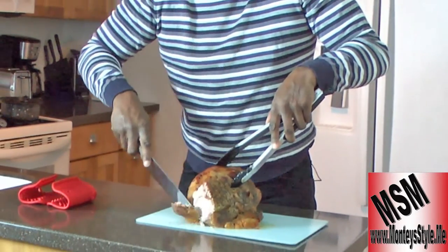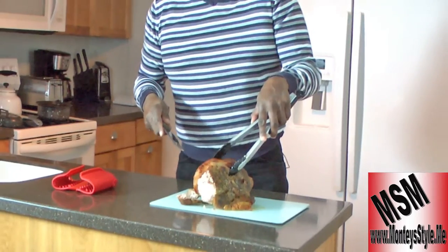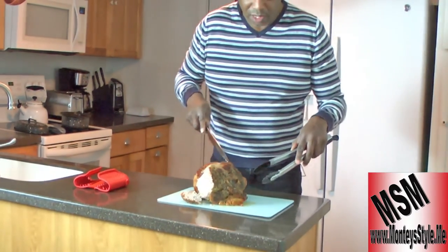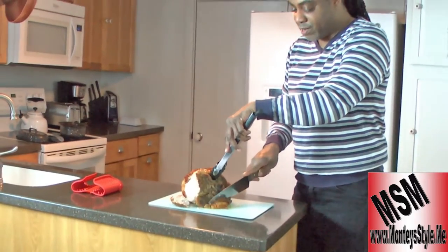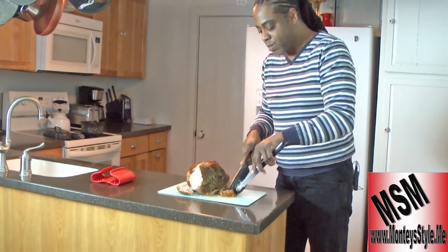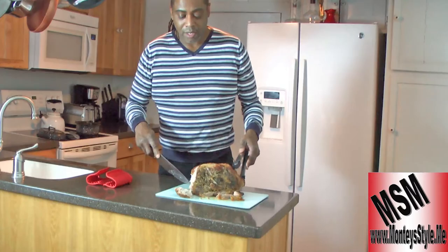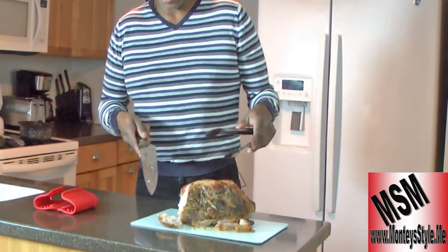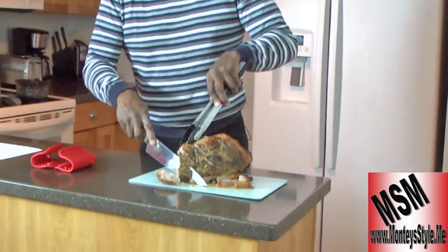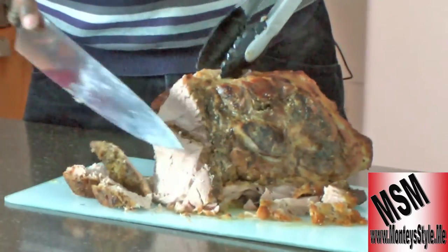Oh my goodness, look at that — tender! Did you see that? Just tender. I'll do it again. Slices right off, look at that! I'm just jealous. Look at that, it's so tender — that is unbelievable. I don't even have to do anything else. That's nice. Come closer and take a look at the meat and see how nice and tender it is. I don't even have to force it to cut. Nice and juicy inside — it's ready. Look at that.